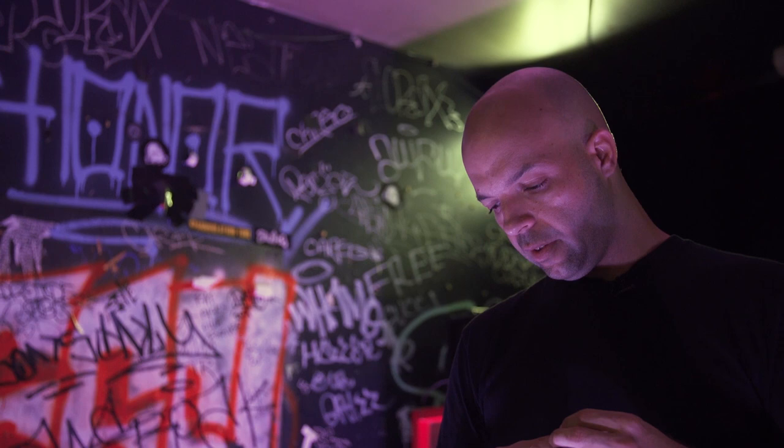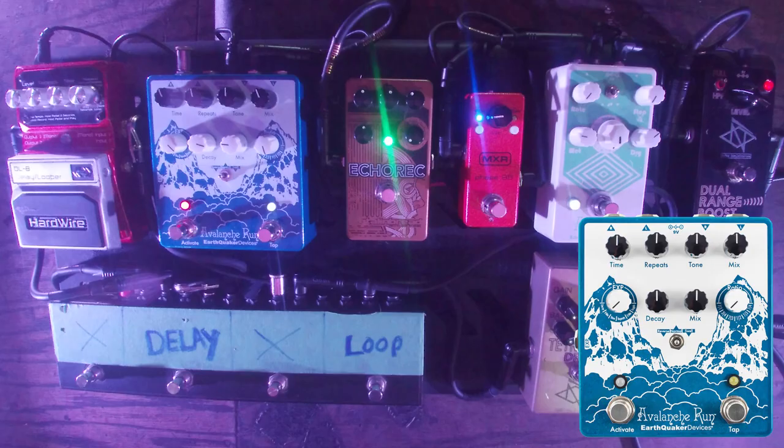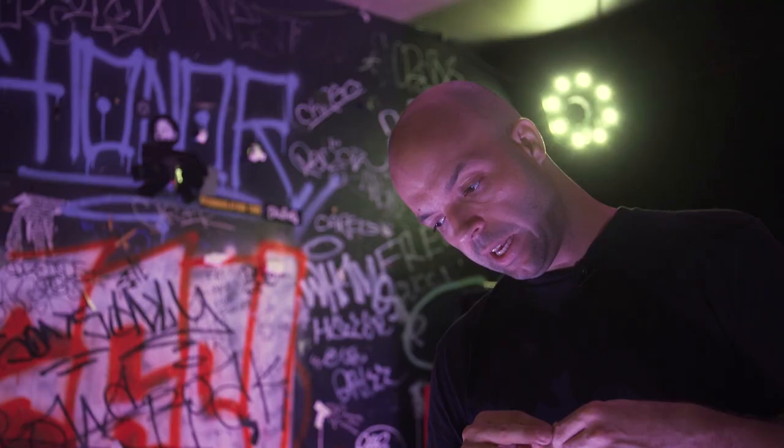A combination of reverse reverbs, multiple delays, and a Boss PN2 for a slight movement before the delays. It also has this little boost somewhere in the upper mid range that I really like. You see a lot of people with big pedal boards, but I just wanted to keep it simple, and this really knocks it out of the park for me.